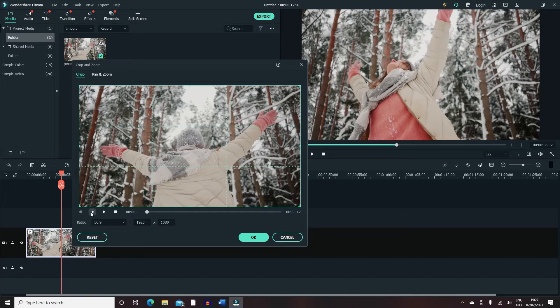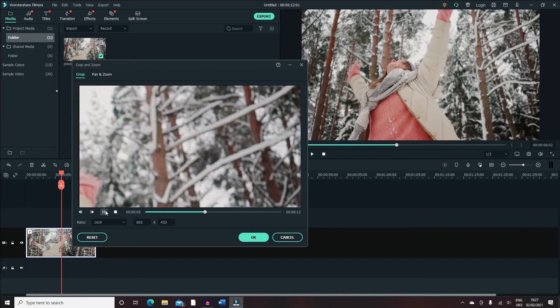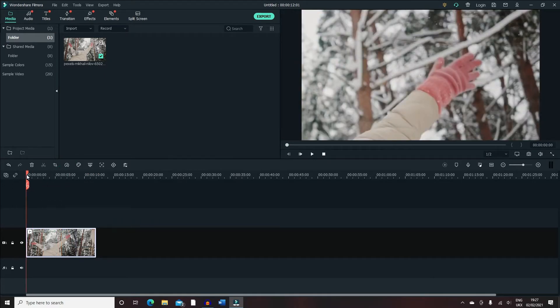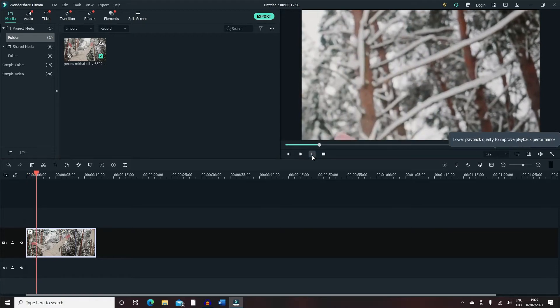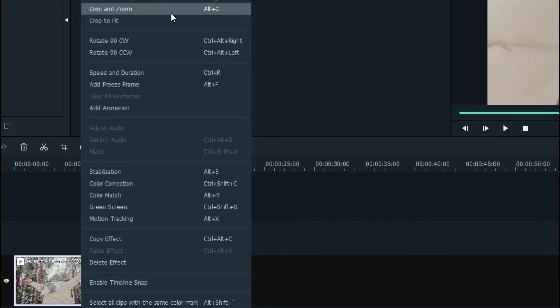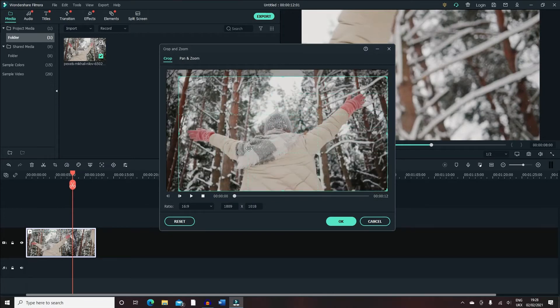I just want to go over what the normal crop actually does. For example, right now she has turned her back on us and we want to zoom in to one of her hands. If you play this, it's just zooming towards the top right-hand side of the video. You can press Crop and Zoom, or on your keyboard press Alt and C. Let's make this back to original size, which is 16:9 — that's the ratio.